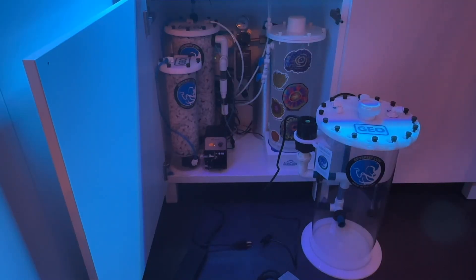This is the cabinet I'm installing the new GEO reactor in. It is going to be replacing my old magnetic stir Kalkwasser reactor. The issue I'm having with the old one is I can't add more than a week's worth of Kalkwasser powder. If I add anything more than a week, the Kalkwasser settles, gets too thick, and the bean doesn't stir.